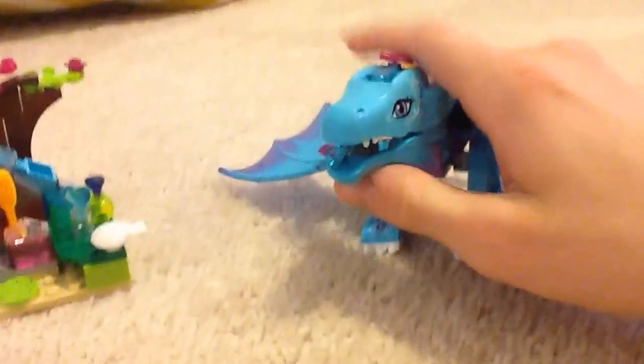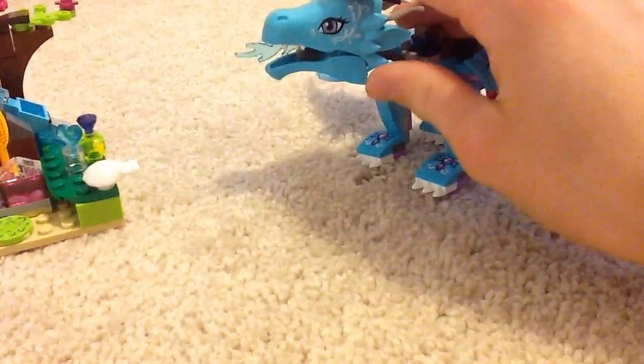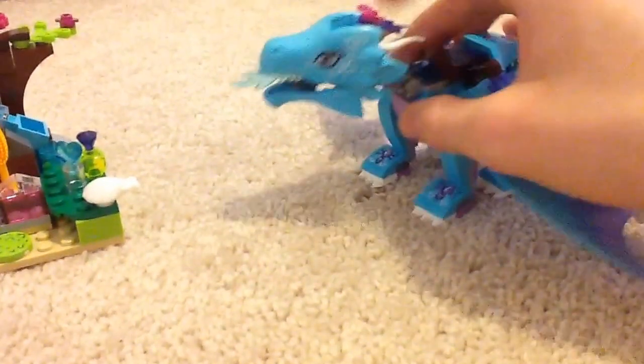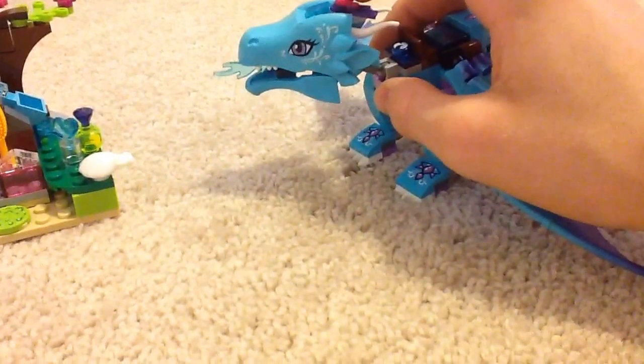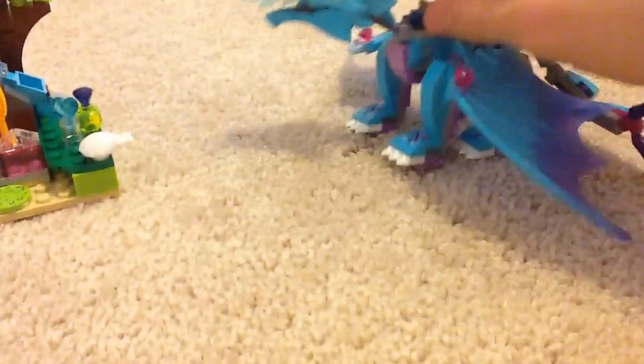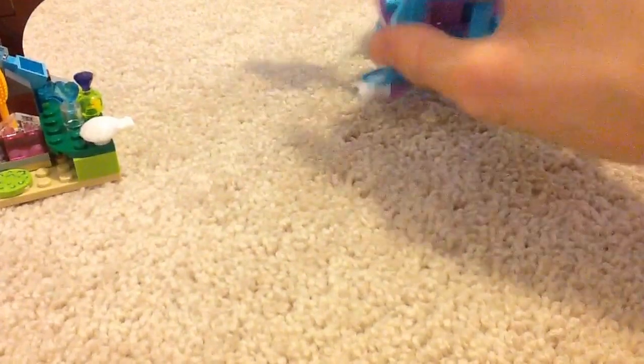There's a pink jewel here, and another pink jewel. It's spraying water out of its mouth. There's a purple — or violet, I should say violet — diving fan, and a pink bell. The legs are poseable as well.